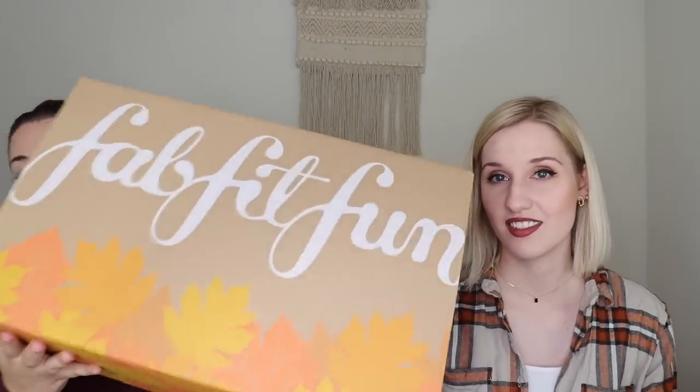This is what the box looks like this month. It has cute little fall leaves all over it — I think it's adorable for fall. It is eco-friendly, which I really appreciate — it's just made with regular cardboard.